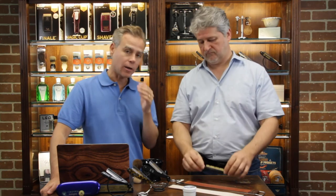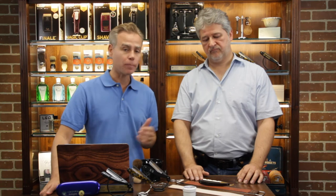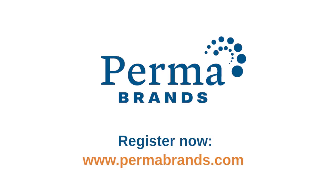Remember, these are the basics. The straight razor is an aficionado product — for somebody who really wants that full experience. You can get a lot of the same benefits with a double-edged safety razor, and we have lots of videos about those. But these products are for the customer who really wants the full straight razor shaving experience. If you're interested in carrying any of these products in your retail shop, please contact us at permabrands.com, or if you are a barber or barbershop, at barbersupplies.com.